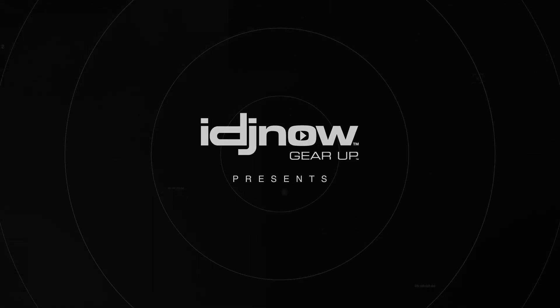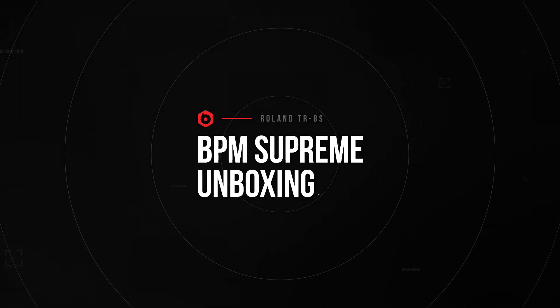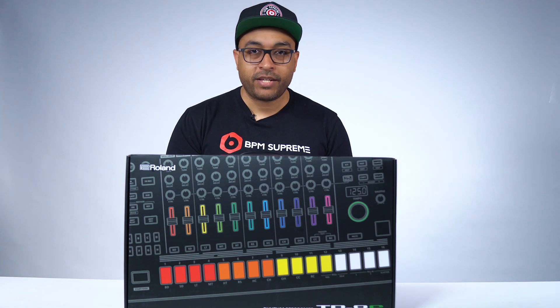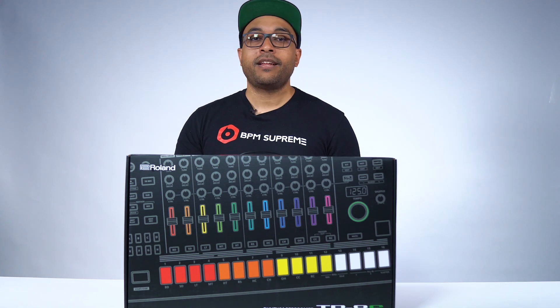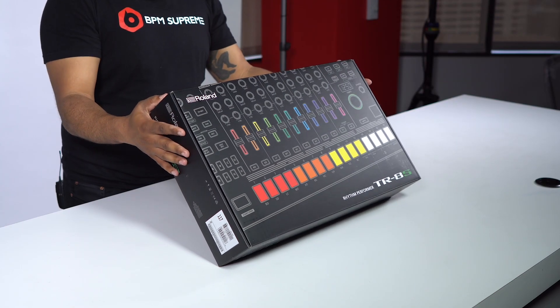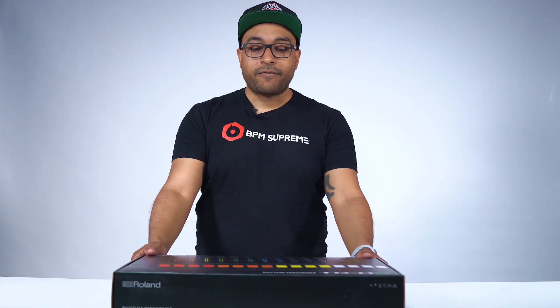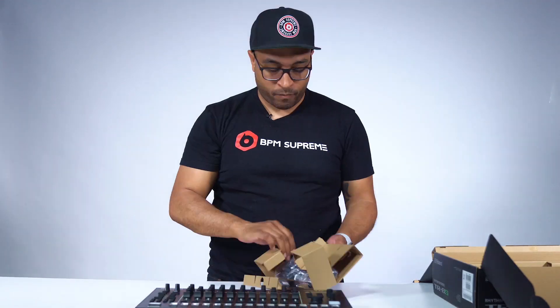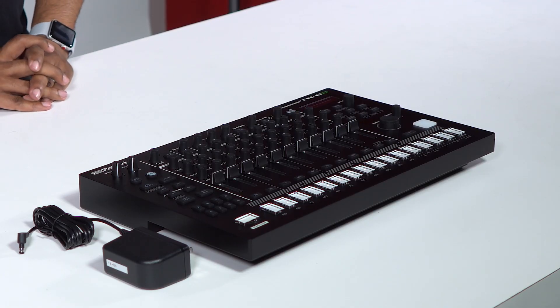Hey, what's up, it's Raj here with BPM Supreme. We've teamed up with IDJNow.com to bring you these unboxing videos. Thanks so much for tuning in. Today we are going to unbox the new Roland TR8S drum machine — we're gonna take a look inside the box, see what it comes packaged with, and what it's like to open one of these up brand new. So without further ado, let's unbox it.